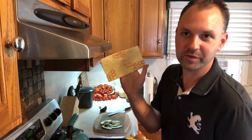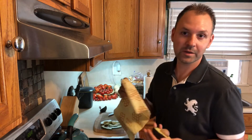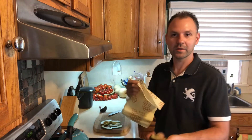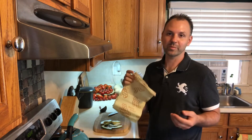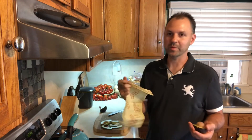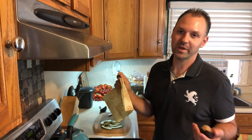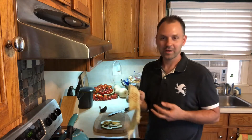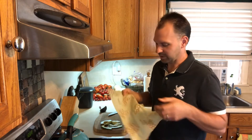Or you can use this beeswax wrap — I'll leave a link below if you want to check it out. It's a more eco-friendly reusable option than aluminum foil. I don't like to use plastic wrap; trying to use a lot less plastic these days. Beeswax wrap or aluminum foil — that's the way to go.